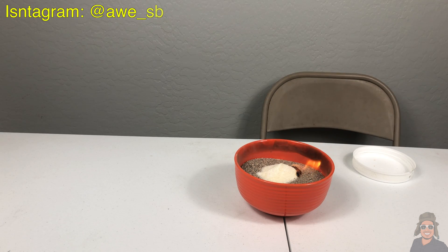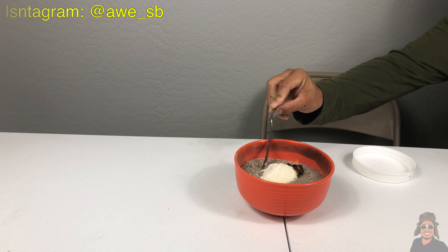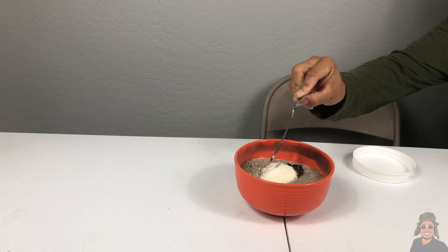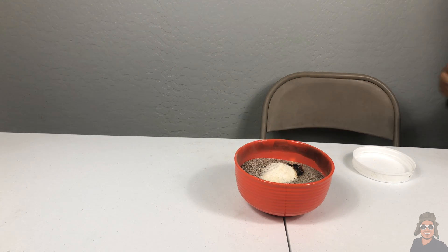Okay, I'm starting to see some chemical reaction. Maybe if we move this a little so we can get to the area that got covered with lighter fluid. Okay guys, so that was a failure.